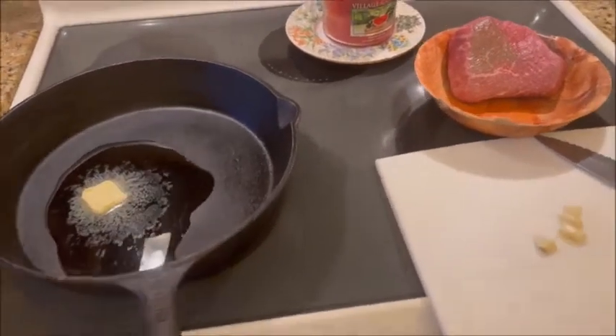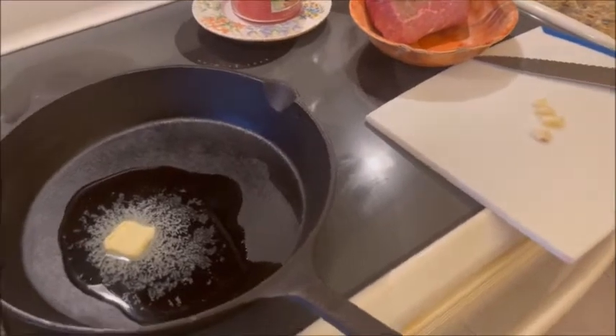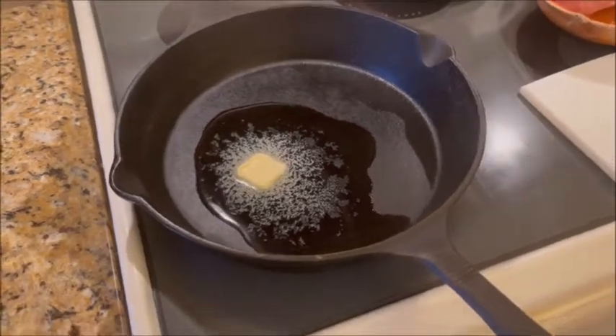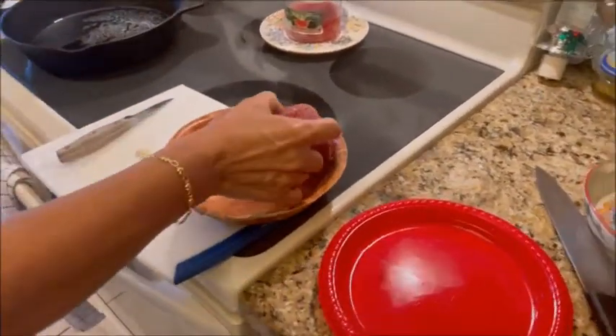We're gonna show everybody how to cook it. You've got your London broil over there. I like to take a little garlic and put some inside the meat. You put a little oil in the pan, a little bit of butter, get it nice and hot, and we'll be back.